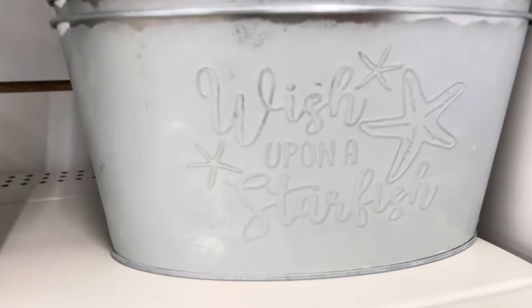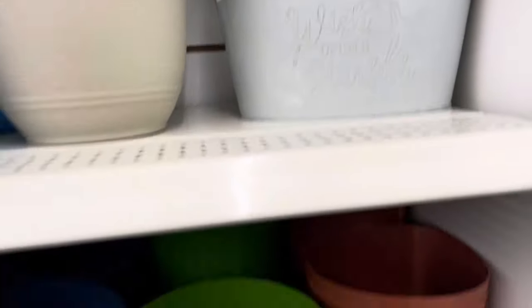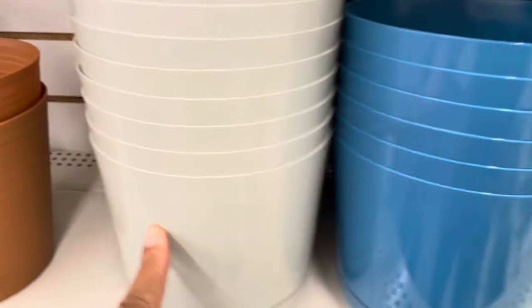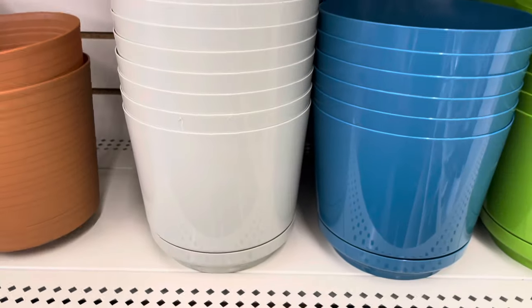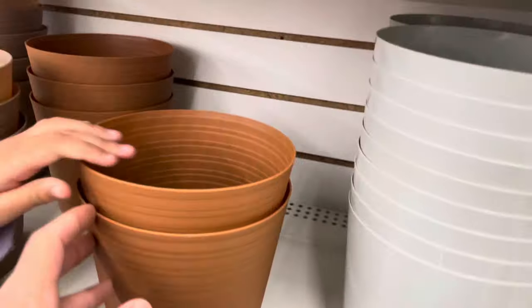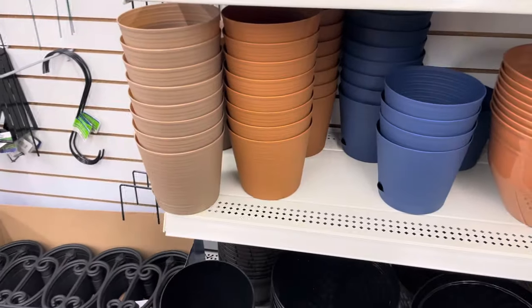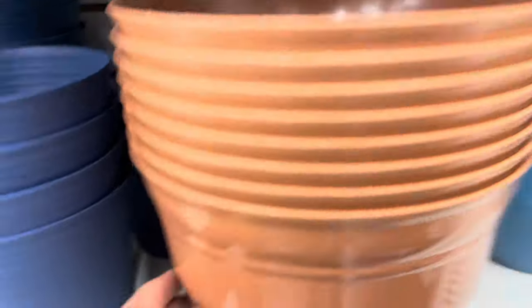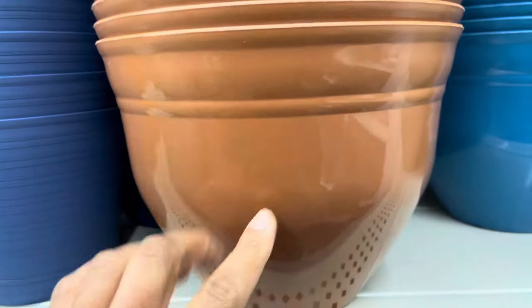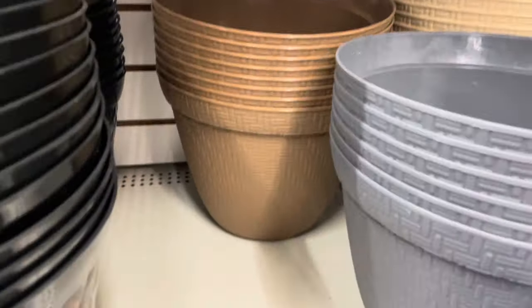This right here is new to our Dollar Tree — it's called 'Wish Upon a Starfish.' Normally we just have the flower and garden canister, but now they have this one in terracotta, green, blue, taupe, and even black. They have five different colors. There's also a new peanut butter color — I don't remember seeing that last year. I normally see dark blue, lime green, and tan.